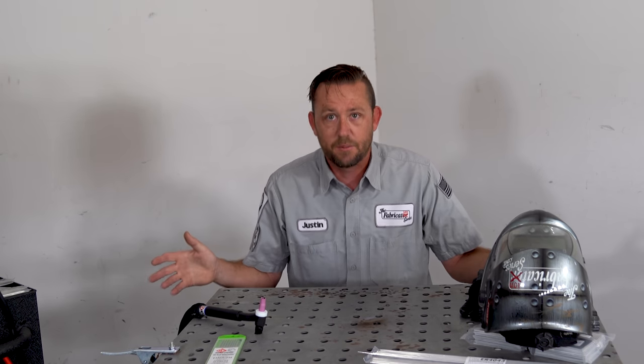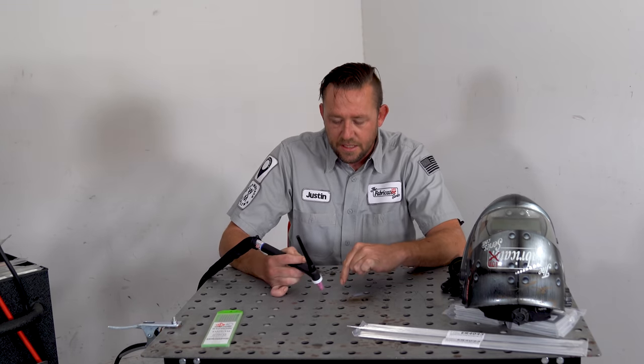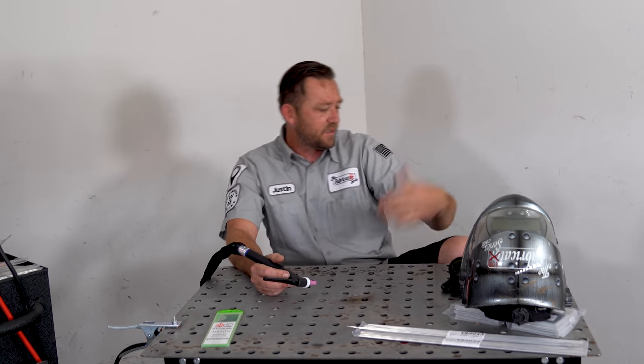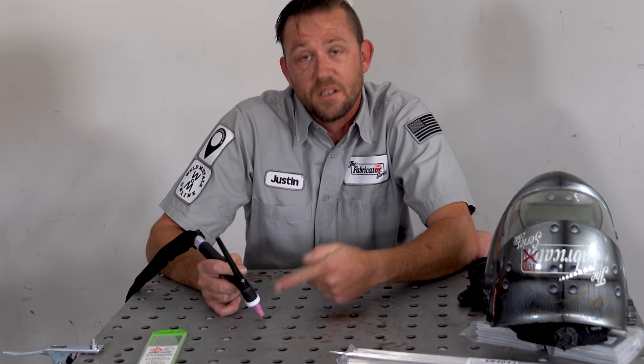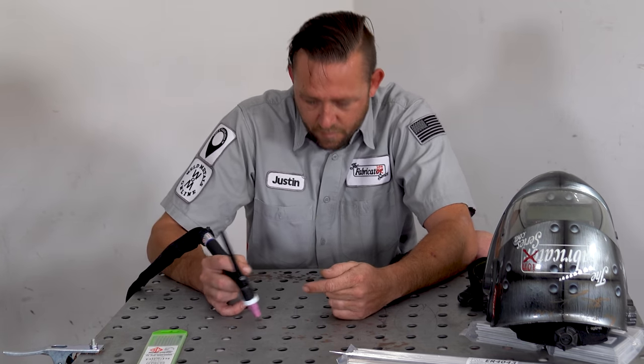The most important thing: take some time before you even flip the machine on to find a comfortable position. There are really only two things to pay attention to. One, you need line of sight on the very tip of that tungsten so you can gauge height. Two, you need to not be stiff — if you see it start to get wide, fix it. If you're tense or shaky, find where that tension is and release it. This hand should just be flowing freely.